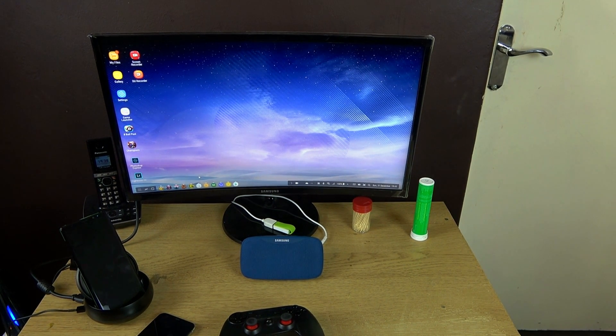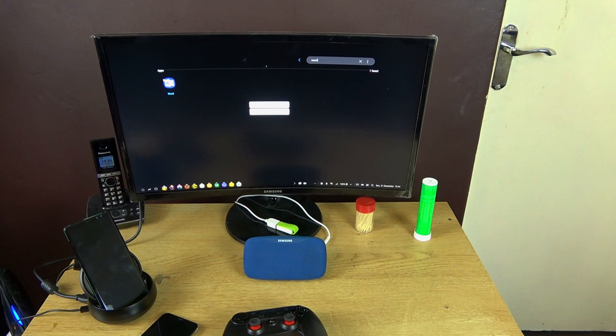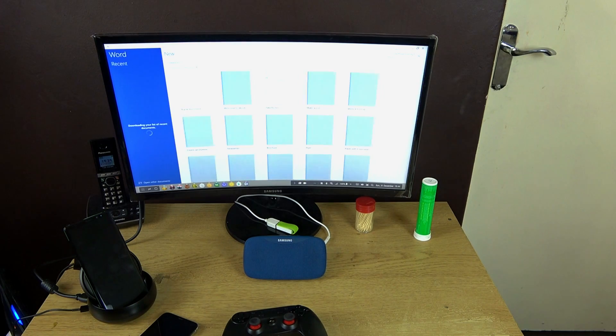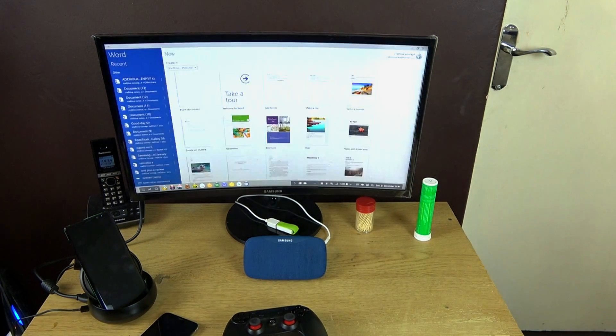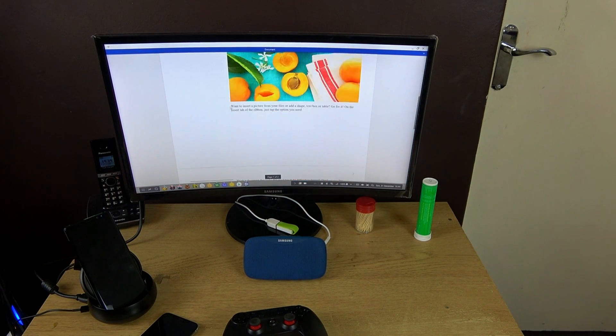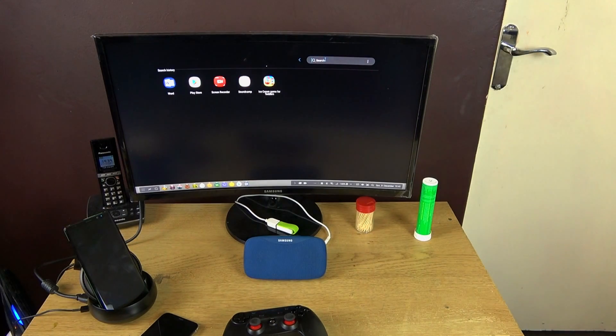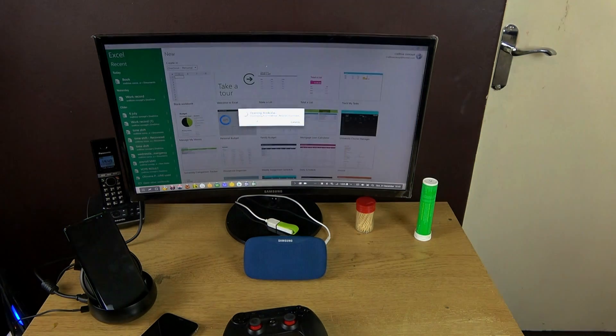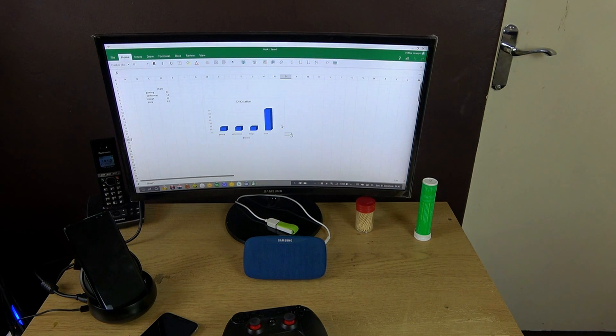If you're into productivity — using Microsoft applications like Word — they work very flawlessly, but this is still not the full version of Microsoft Word. This is just the mobile version, not the full one you get on a Windows laptop. Excel works too. You'll be happy using Microsoft Office applications. However, a lot of applications are not supported, and the ones that are supported, outside of Microsoft apps, I'm not quite impressed. Games are not even fully optimized.